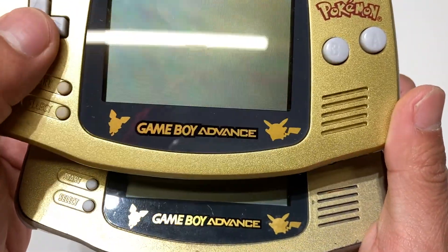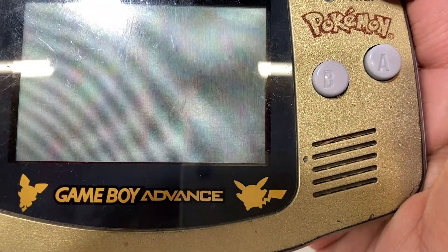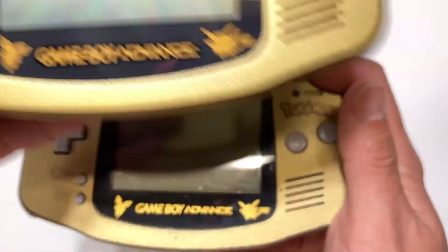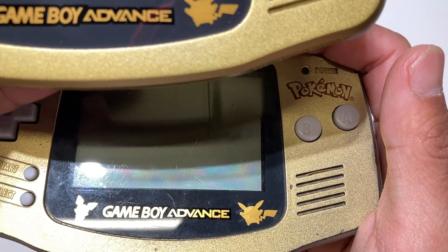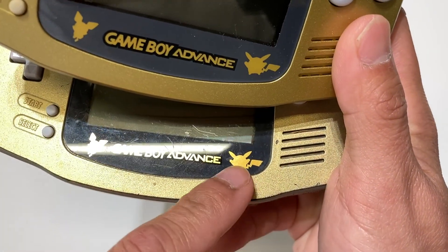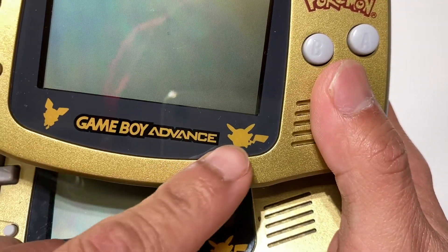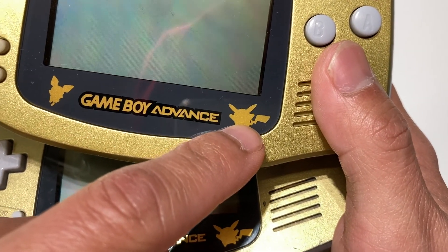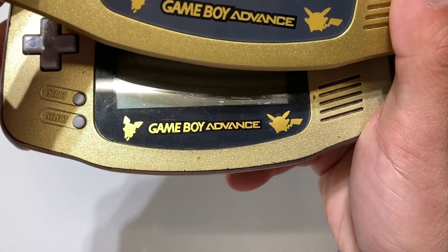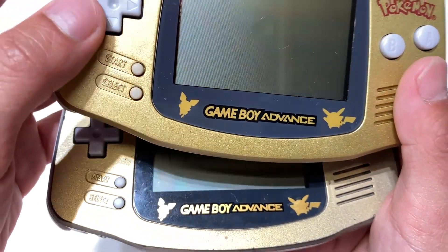The 'Game Boy Advance' text looks fine, and Pikachu looks on point overall. However, if you look at the tail, the original has that detail and the fake one has difficulty replicating that wave accent. But overall, Pikachu looks pretty much the same.